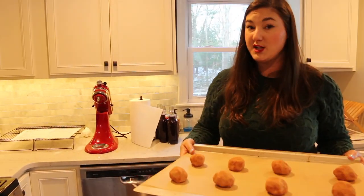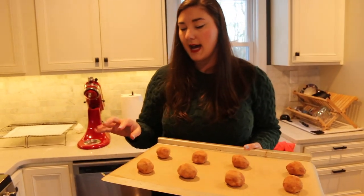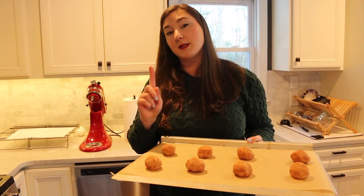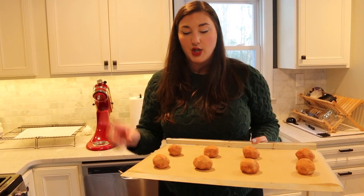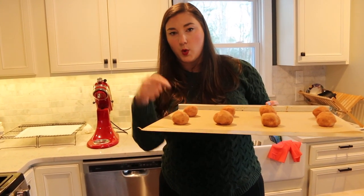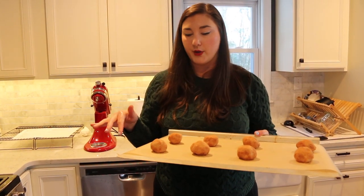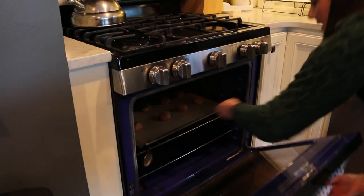Now we're putting these in the oven for 9 to 11 minutes. The trick with these is that they're going to look a little undercooked but the bottom will be more golden than you expect. So when you check them just lift up one of the corners with the spatula to see how it's looking underneath, because on the top it might look a little undercooked. So while we're waiting for those to cook I'm going to grab another baking sheet and finish off the rest of these cookies.